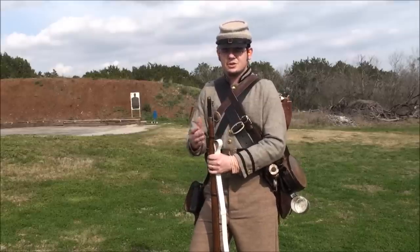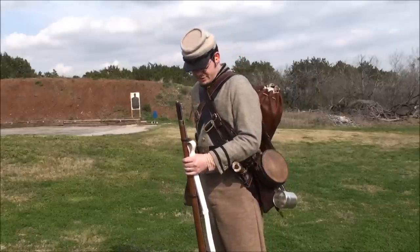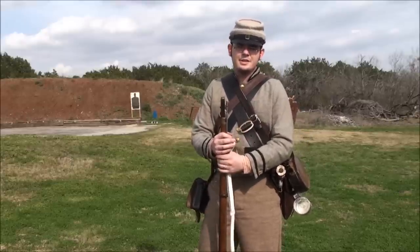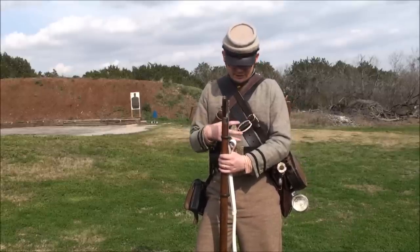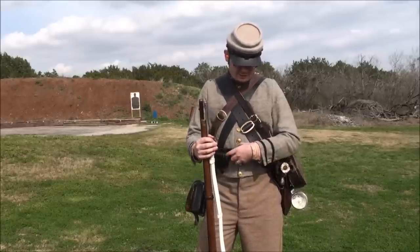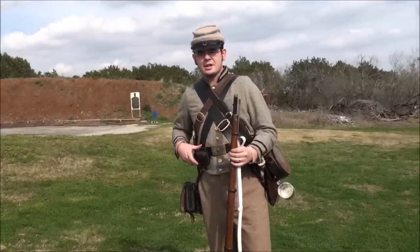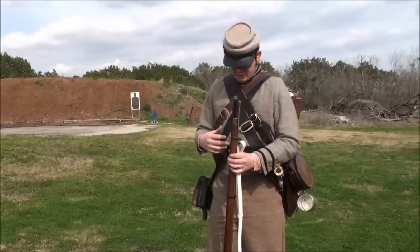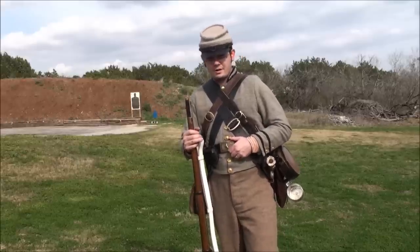As a reenactor, you'd typically carry extra cartridges in there because you don't have the support services of the Army behind you. Then you have your belt, which holds all the trappings. This is a time in history when they didn't have harnesses — everything had its own belt and would tie together with the belt around your waist. You'd wear it high to access your cap pouch, and wearing the belt up high keeps everything together when you're running so you're less likely to lose something.